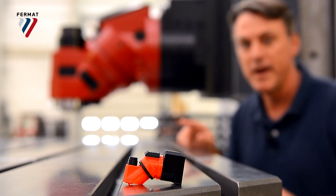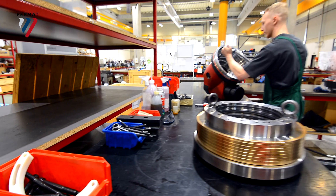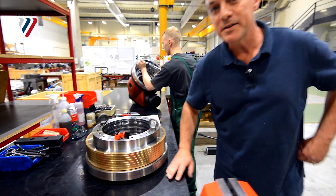This is the most advanced milling head we've ever made — this one right here. And this is where the absolute best milling heads are made.